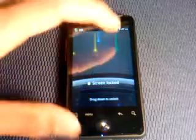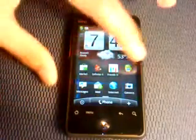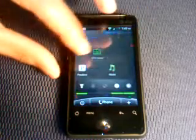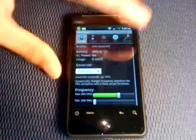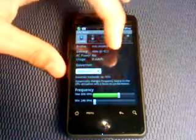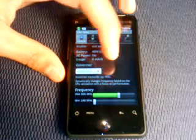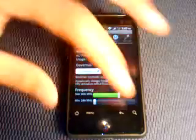A few things that this custom ROM did: it enables me to overclock it to 246 MHz minimum and 806 MHz maximum. This is optimal performance — you can go higher than 806 but it will usually freeze up your phone.